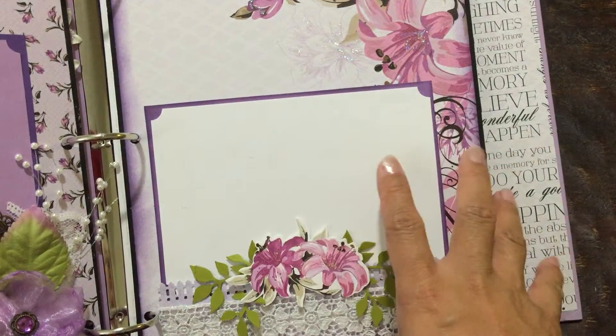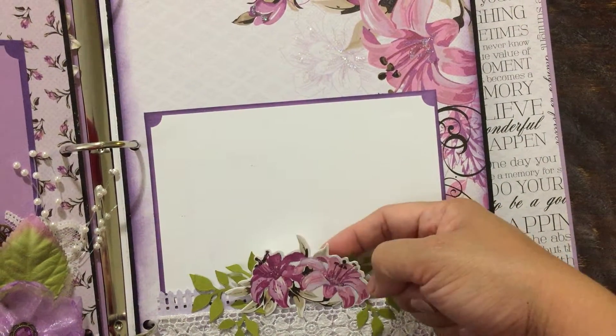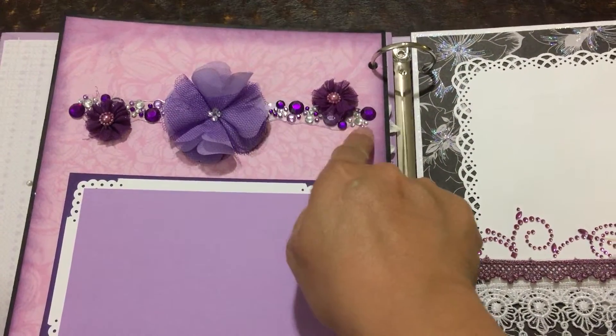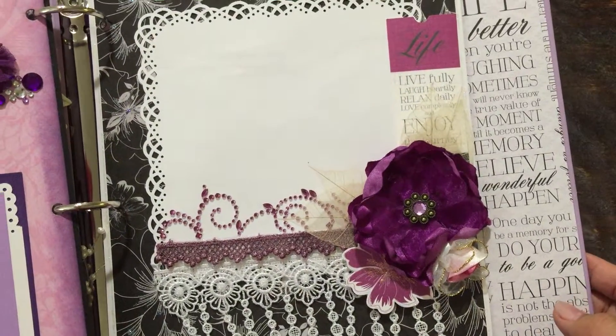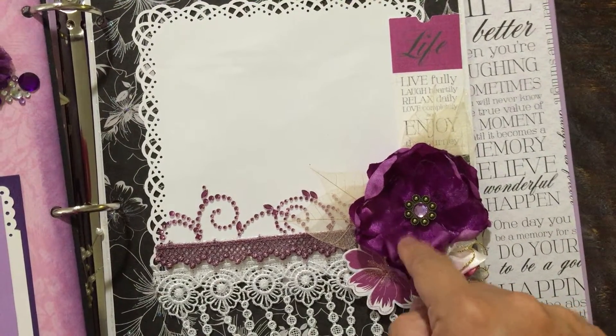All the photo mats will house four by six photos, by the way — I forgot to mention that. And these are open, so you can tuck pictures behind it. And then this is a Jolie's flower, Recollections flower, Recollections bling. Four by six photo mat. Lace. Lisa Gibbons again — that center came with that flower.